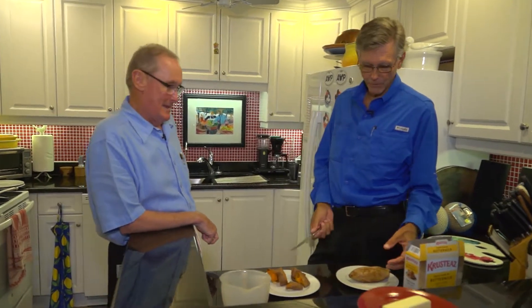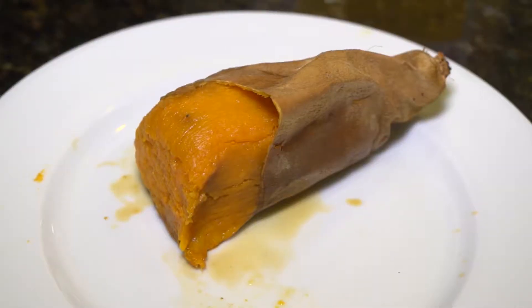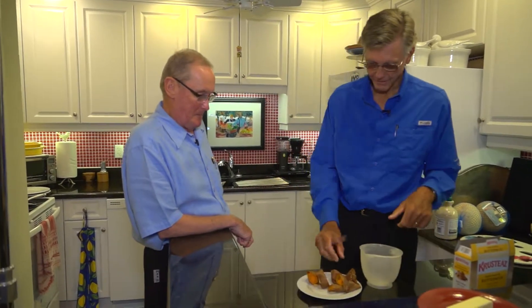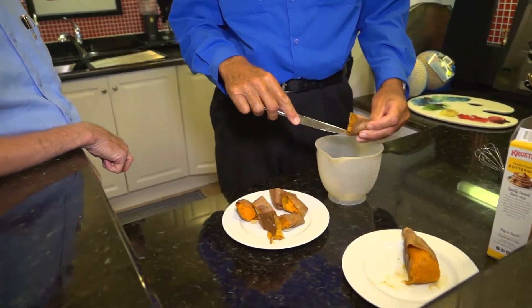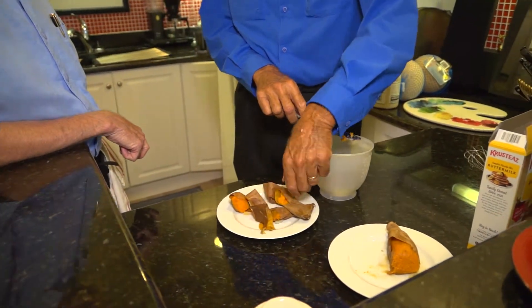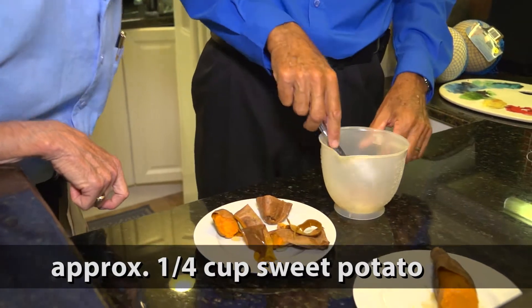So today with sweet potato pancakes, a couple of things I've figured out over time: a lot of times you go to the grocery store and the sweet potatoes are about the size of footballs. So you bake a sweet potato, and when you take it out of the oven and put it on your plate for dinner, just take your knife and set that much aside for another time — this will be plenty for dinner. To start out here we're going to take a little sweet potato, and I don't really use a recipe. It's kind of an eyeball thing. So we'll call this about a quarter cup of sweet potato.